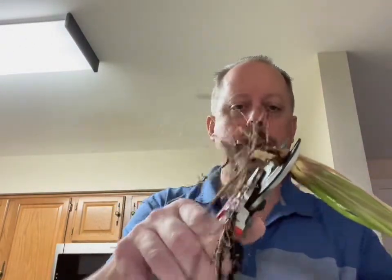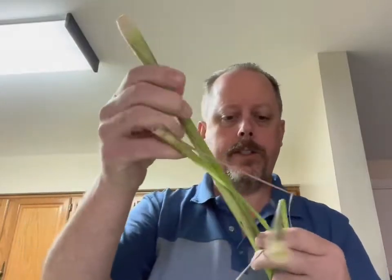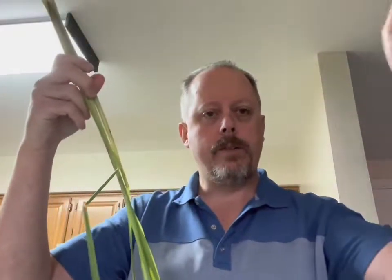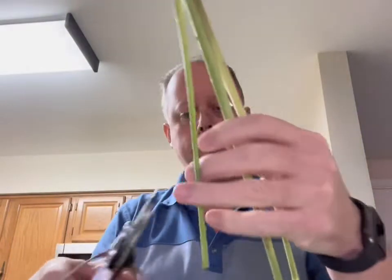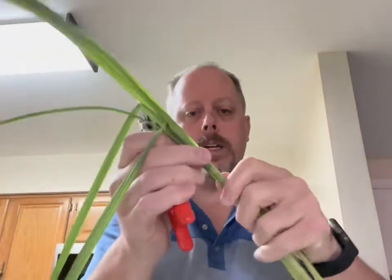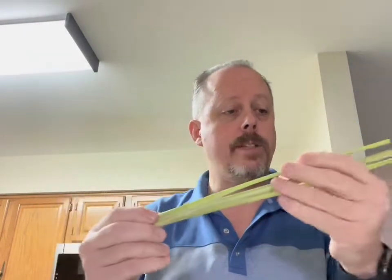I just pulled up my lemongrass and rinsed it off. First thing I'm going to do is cut off this root end. Now what I have is some stalks and some leaves. I'm going to trim off the leaves — I'll show you what I do with those. Trim here and here, and the stalk ends right about here.